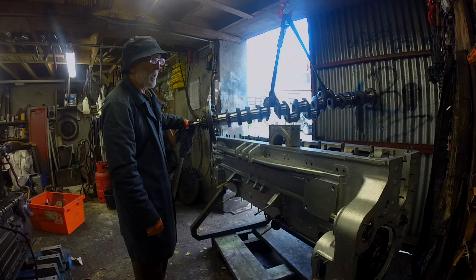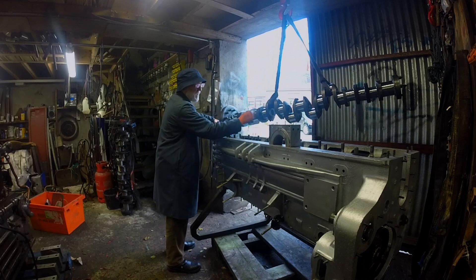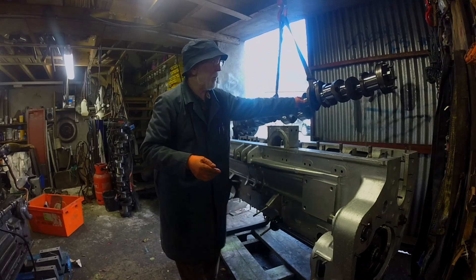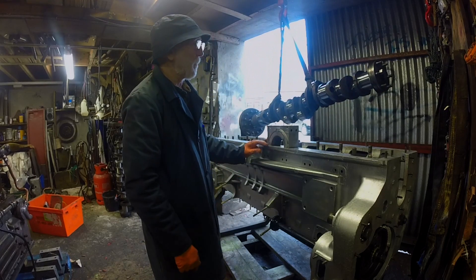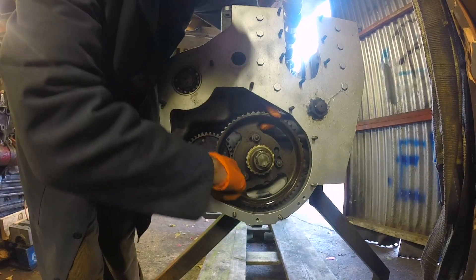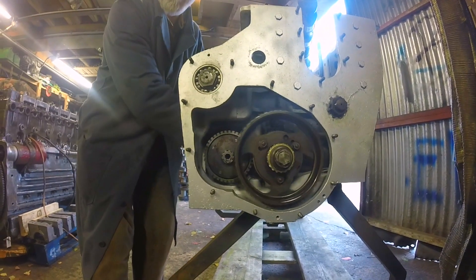You might expect these surfaces to be at least surface hardened to increase their life, but in fact they're not. Gardner was a strong believer in not hardening their crankshafts — these are all in their natural carbon steel state. As the crankshaft rotates, the timing gear here engages that gear there, which turns this shaft, which drives the injector pump.